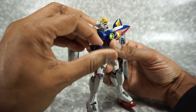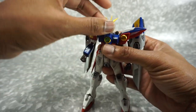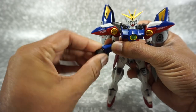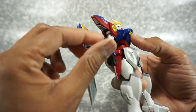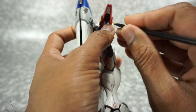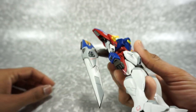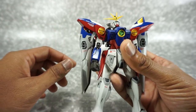Rotation of the bicep, double jointed elbow — you can see the full bend there. The wrists are on ball joints, so you get all the way around and it rotates up and down, left and right. There are hidden features inside here — if you pull down on this little piece, there is a rocket booster in here. You can aim that and articulate that however you like. That's pretty cool.